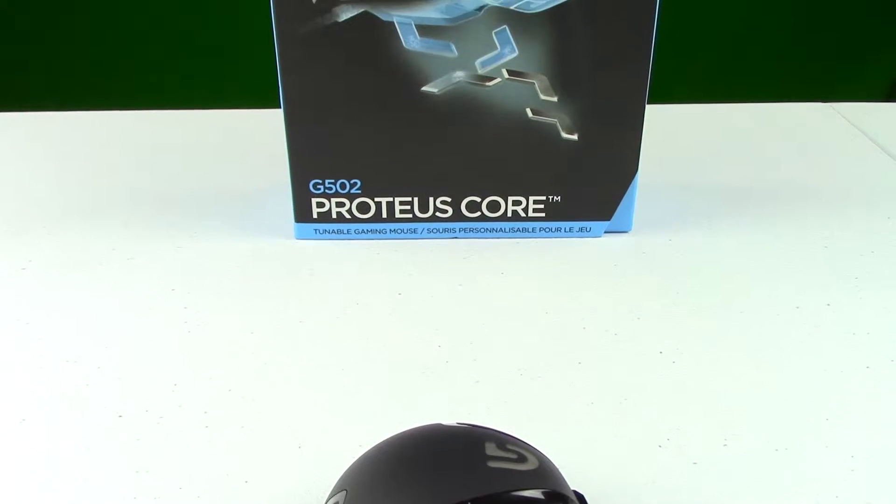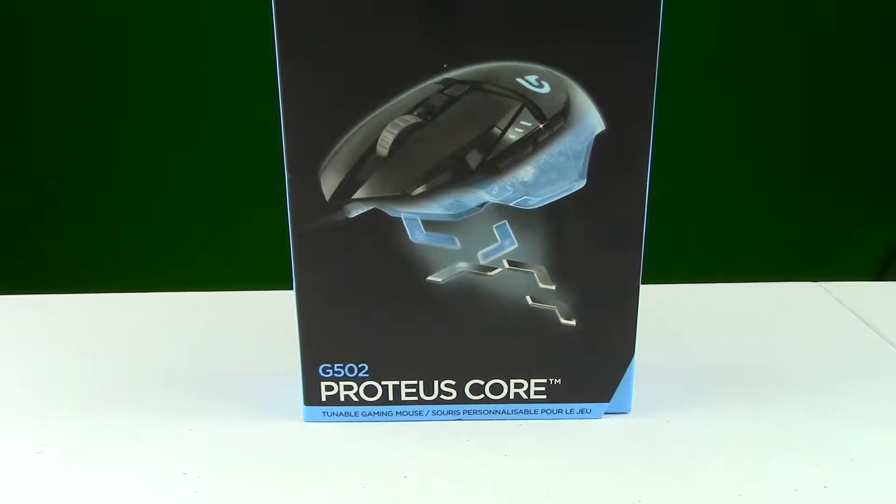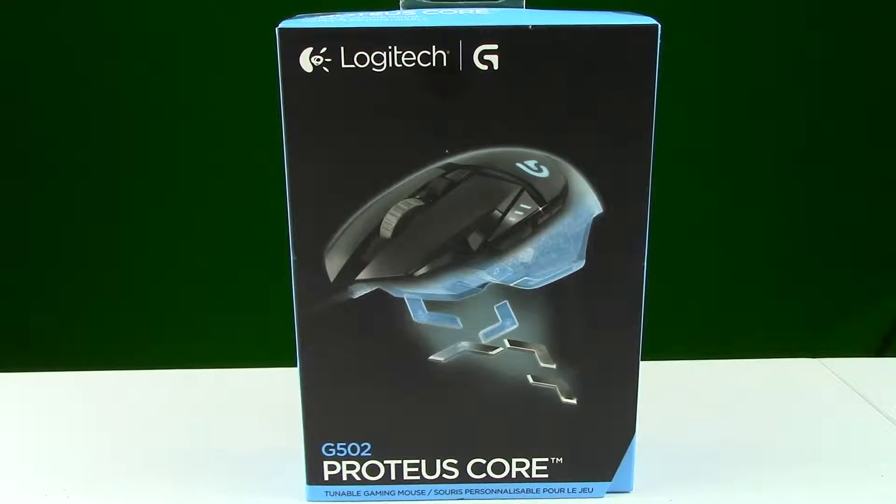Hello, this is Josh with Tektopia TV and this is the Logitech G502 Proteus Core Gaming Mouse.